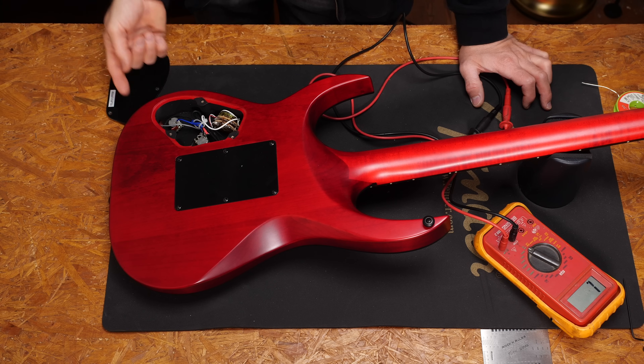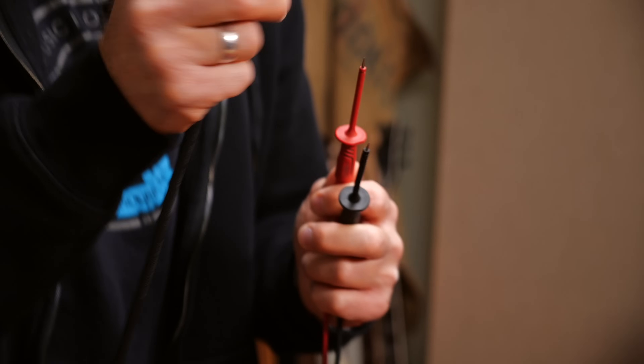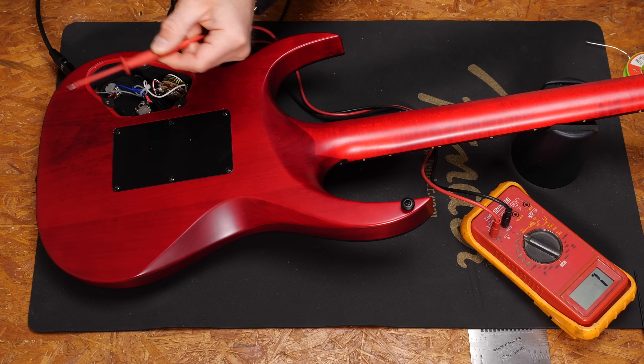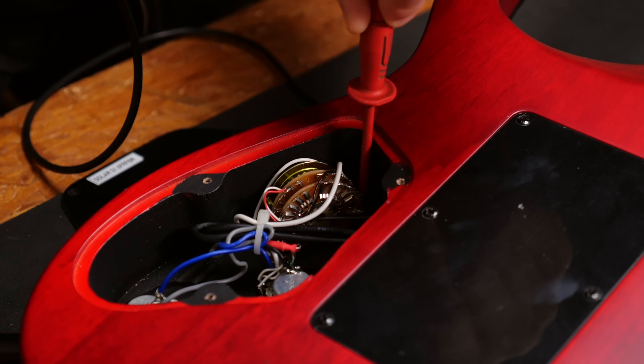So what now? It all seems to be fine. The only thing we didn't check is the jack. So I will plug in a cable and I will test if the jack has ground. You will have the ground on the sleeve and the hot on the tip of a jack. All I need to do is connect the jack sleeve to the back side of one of the parts. Nothing. You know you found the problem as soon as the multimeter doesn't show any signal.